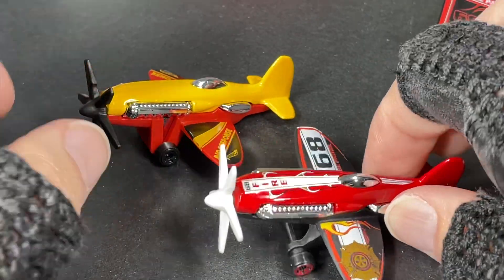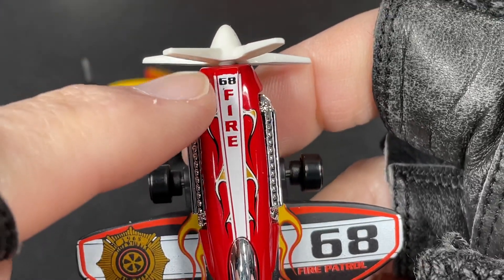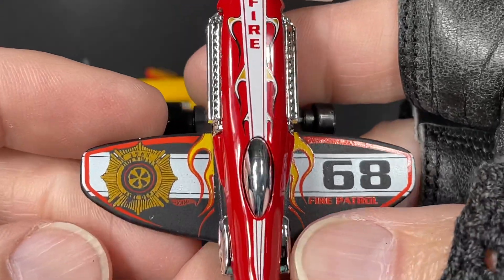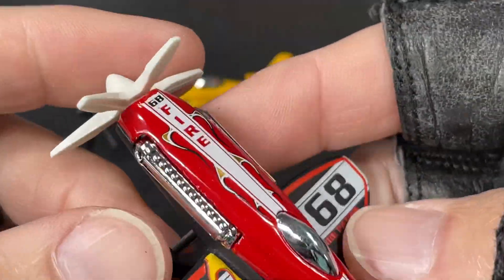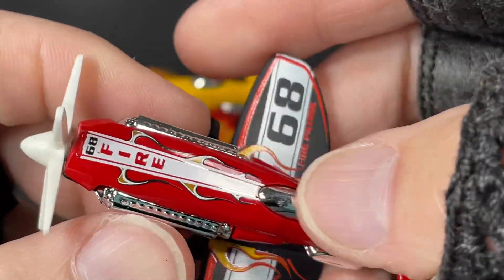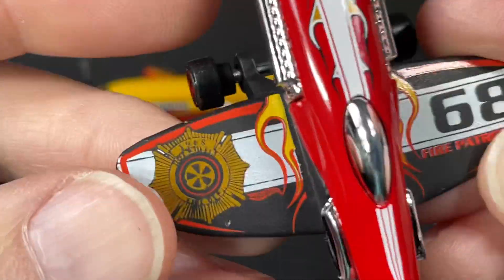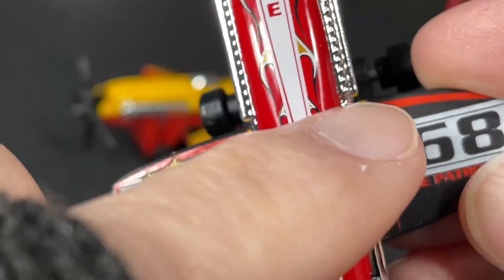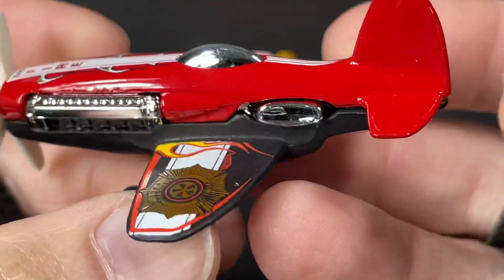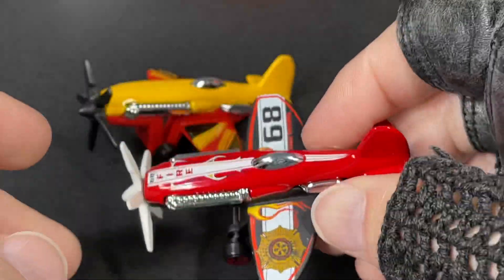This one is a Fire 68 for the year — it's Hot Wheels' Fire Patrol, number 68. It says fire up here — it should say patrol as well. Here's the badge: 1968. Hot Wheels logo down here, flames on the sides. Really cool version of the Mad Props; I have a bunch of these in different colors.